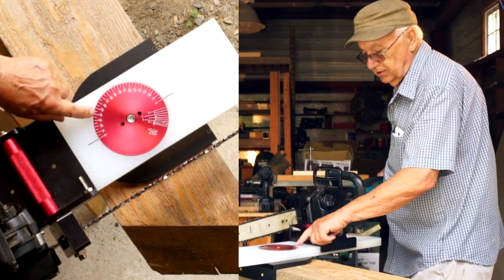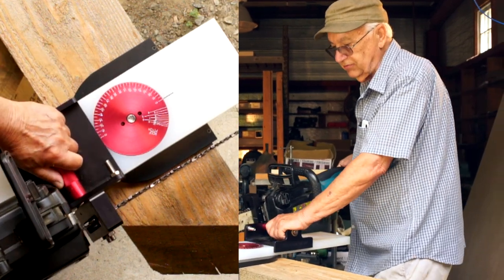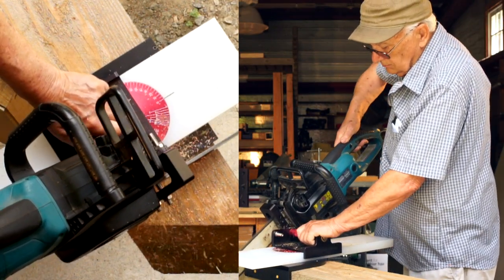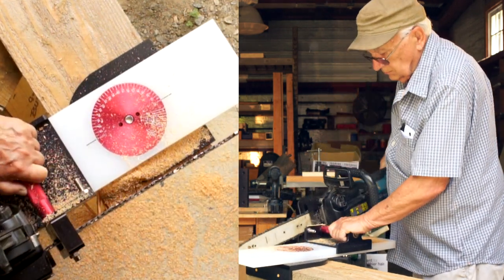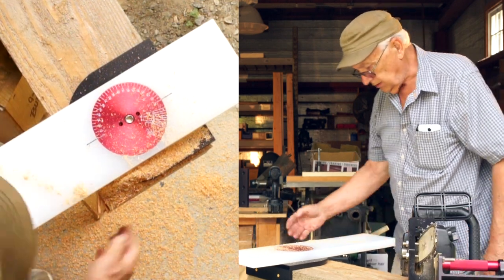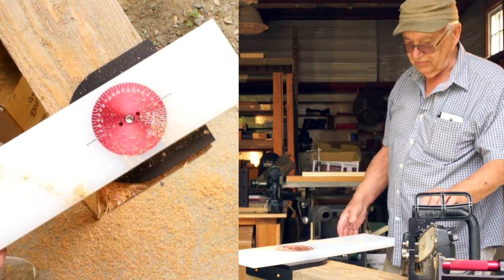So you can either set the roof pitch, or if you know the degrees you can set your dial on the proper degrees to get your rafter cuts. That's an example of a square cut.